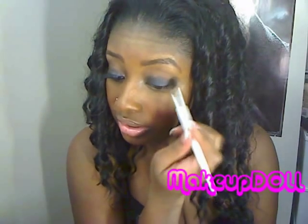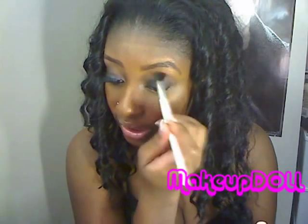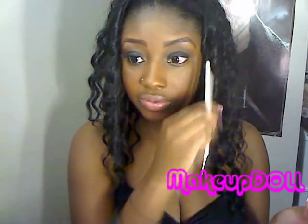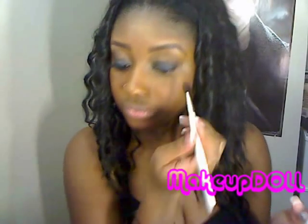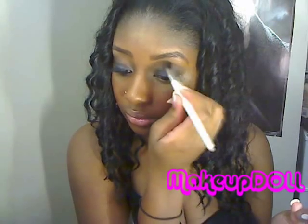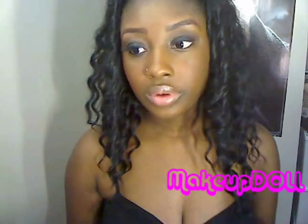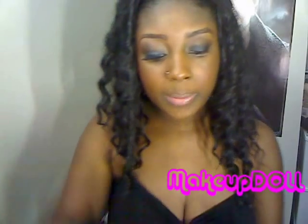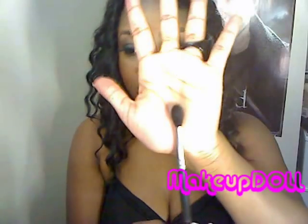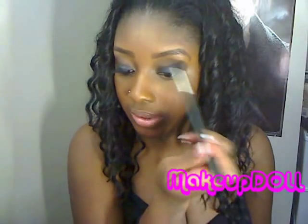I don't like to close up my eyes — I find that when I go all the way in it closes my eyes up. So I keep it on the outer half to keep my eyes open. Just like that. And then I'm going to take my MAC 224 brush and just blend that out.